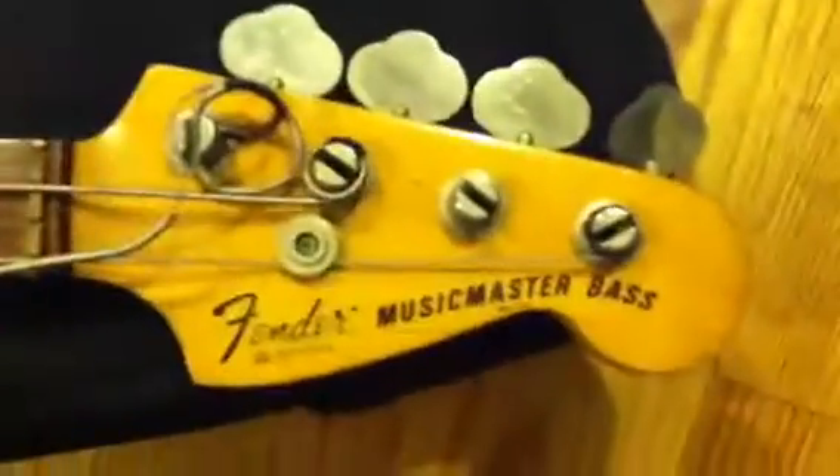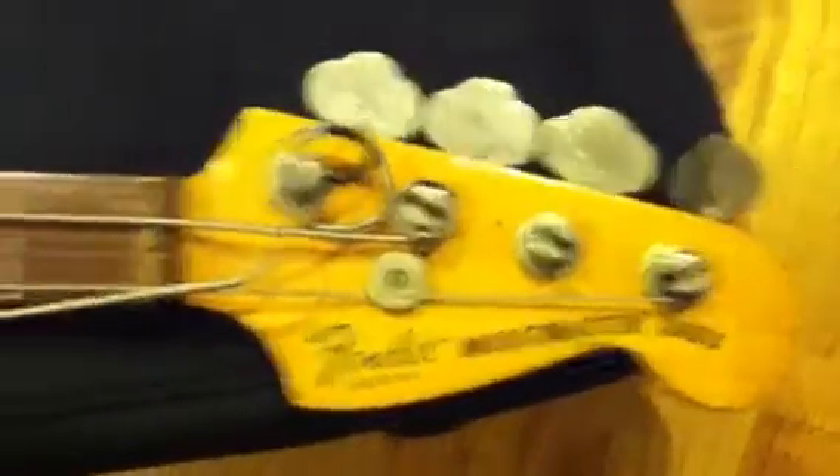Good evening. Up for auction is a 1978 — I believe — Fender Music Master Bass. There is a serial number; I'll write it down. A lovely instrument. I do not want to part with this thing.